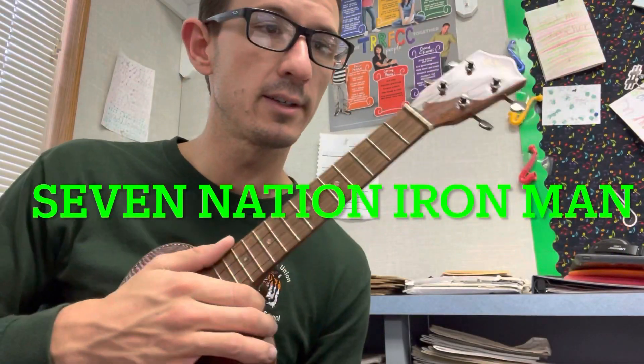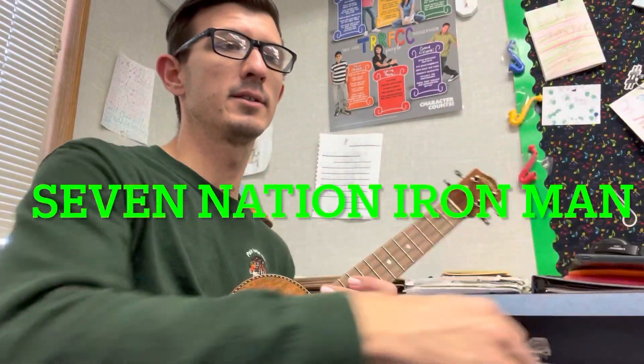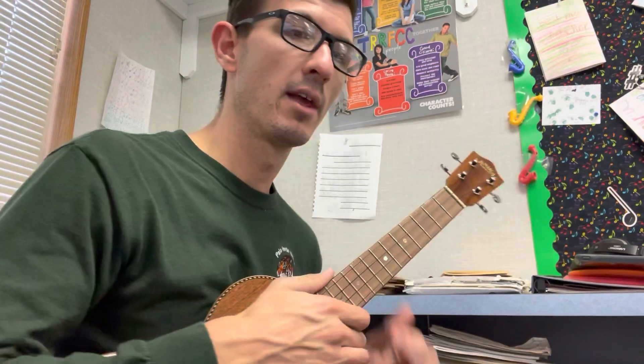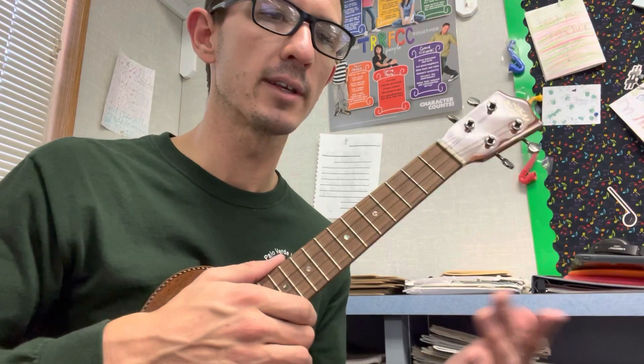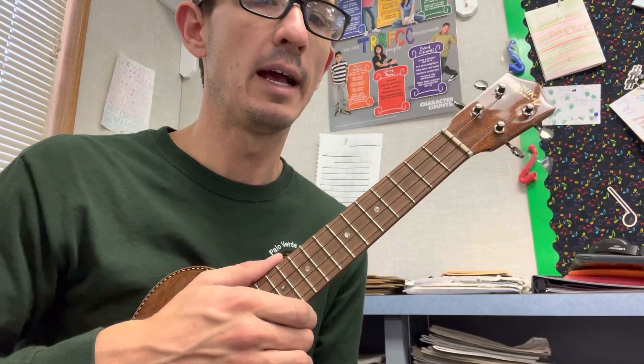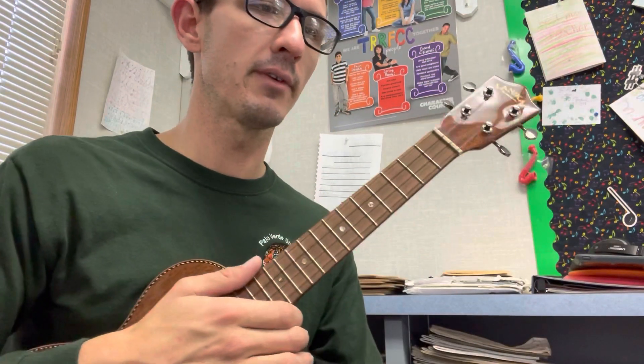This is the very last song in your book. It's called Seven Nation Iron Man because it's two songs together — one is called Seven Nation Army and the other is called Iron Man. You can look them both up. I took the main part of each and combined them into one song. The first part is what you will play, and the second part is what we would play together.